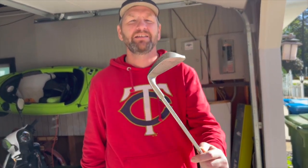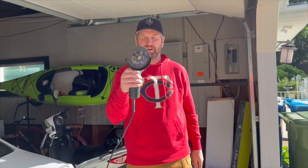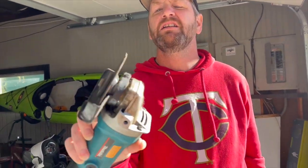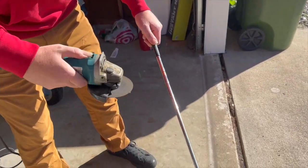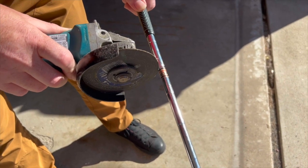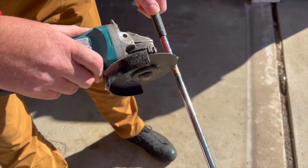This here is a Northwestern 9 iron that I don't care anything about. I've got a grinder here — I happen to have this one sitting around. Put a little grinding wheel on there. I think cut right around about where the sticker is. You don't want to cut right where the shaft gets a little bigger — you're gonna want that to go into the wood — so we're gonna cut right about where that sticker is.